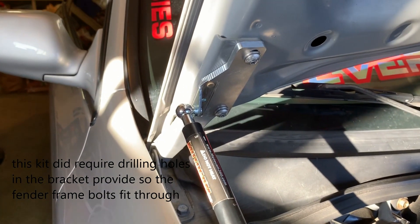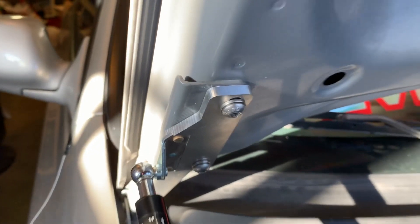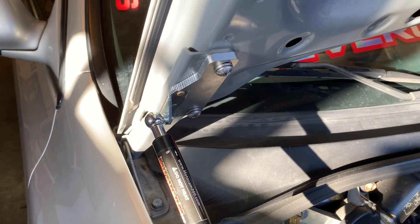If we had any recommendation for the improvement of the kit, it'd probably be to taper these bolts. They were kind of a pain to get aligned with the hood, because we didn't take the hood off to put them on.